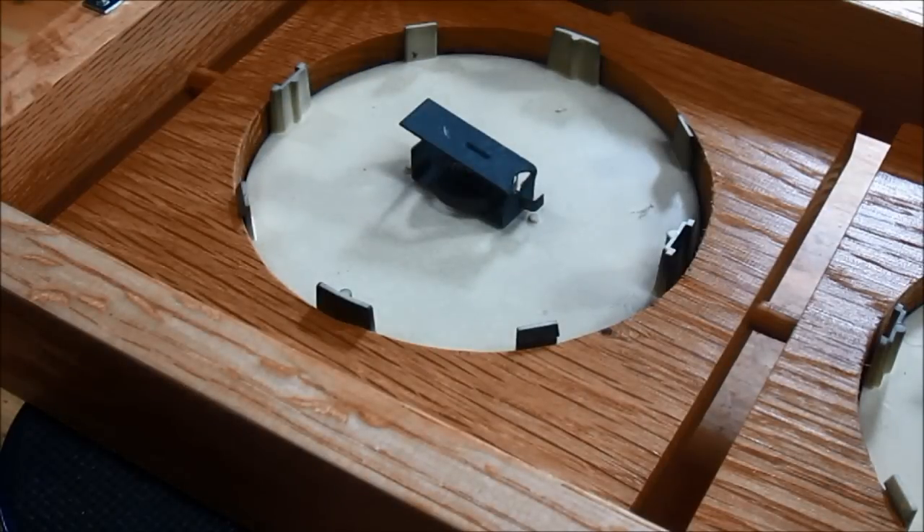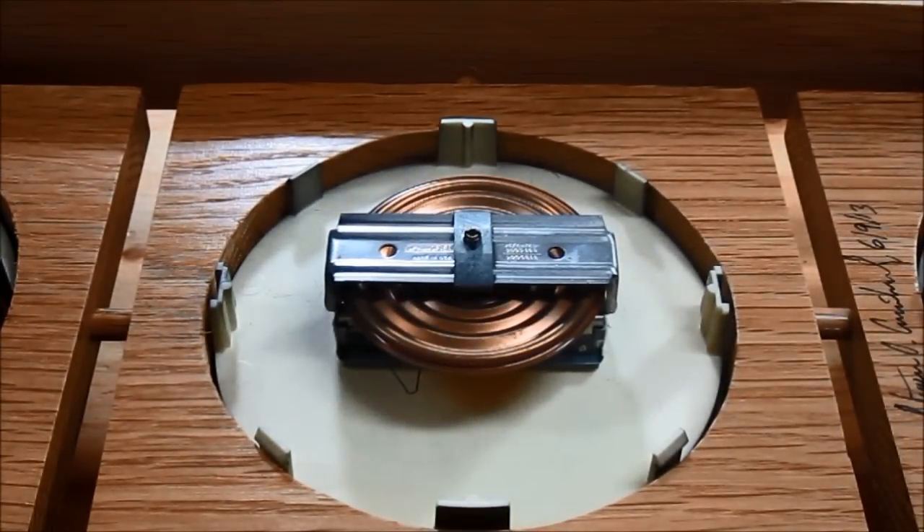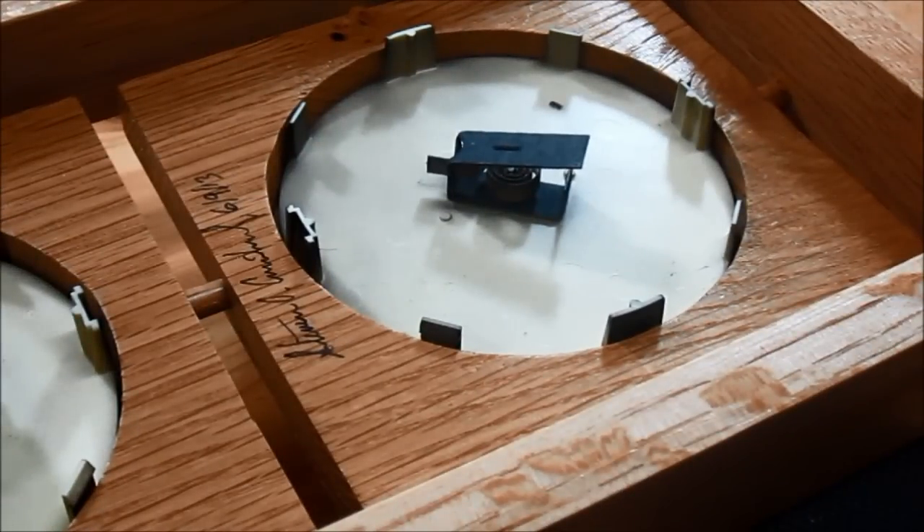The first gauge measures the temperature and it has a cool spring that's surrounded by that metal piece. The second gauge looks a lot different — it's the barometer and it measures the barometric pressure using that metal disc. And then the third one looks a lot like the temperature gauge but it measures the humidity.